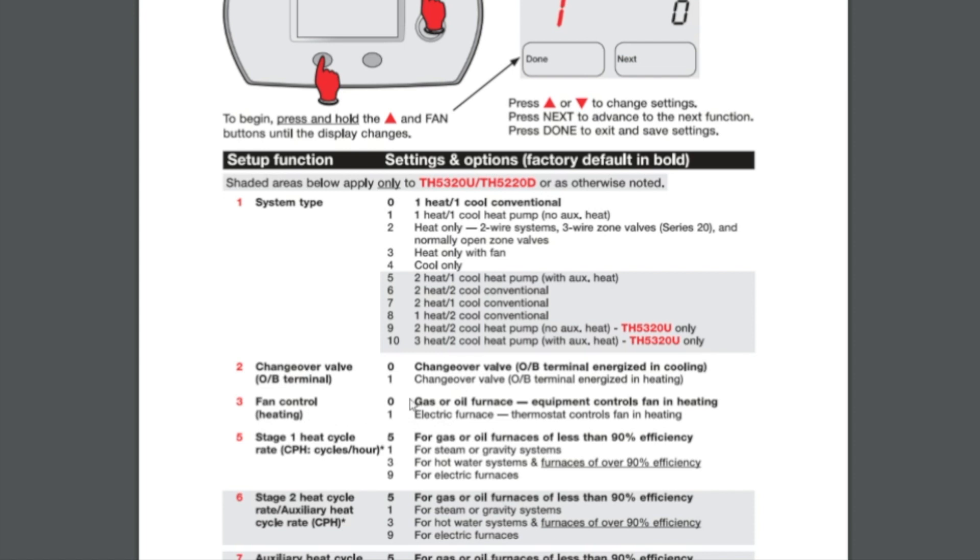At that point you're going to select whether it's a gas furnace or an electrical furnace — that is, a gas furnace or an air handler with electric heat strips. Select whichever one is applicable. In this case we'll say it's a gas furnace, so we select gas furnace.